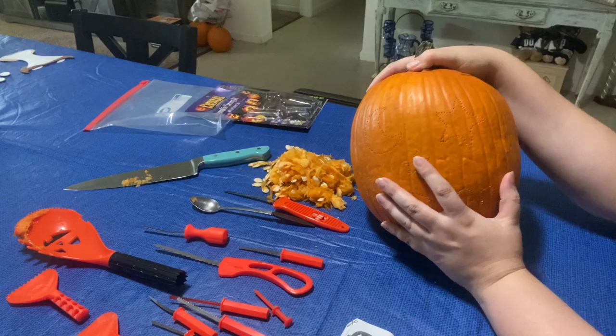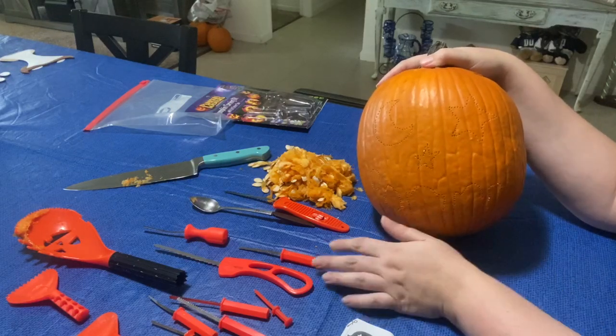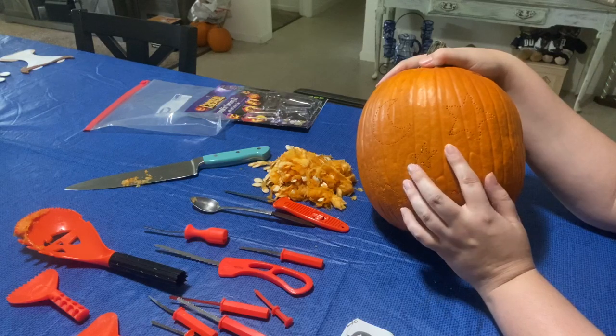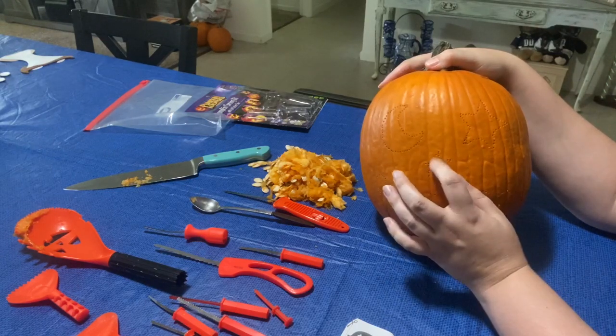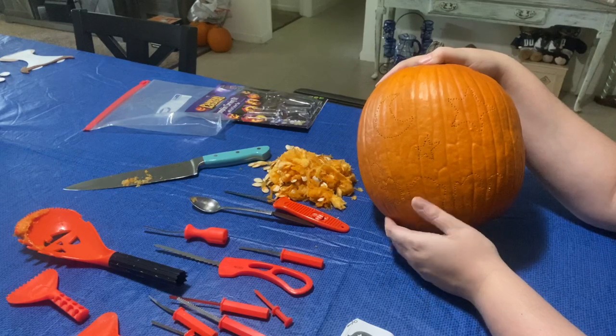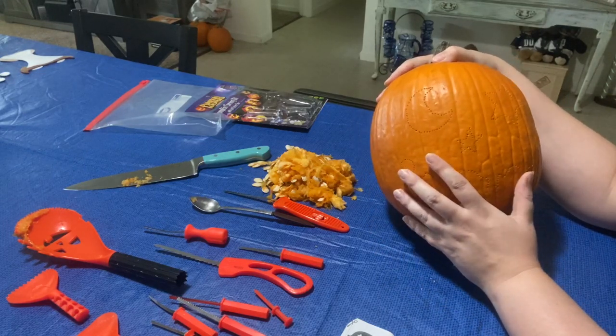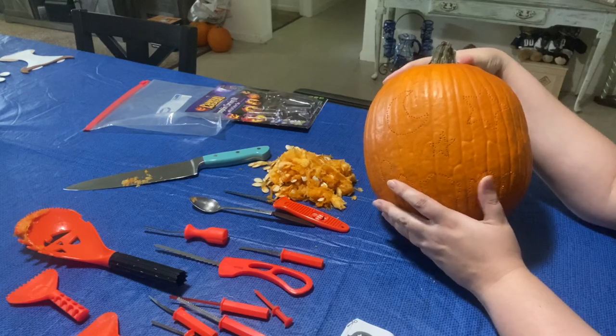Like I was saying, the knives and the tools can get stuck in the pumpkin, so it can be a pain to get out. You really, really need to be careful. I'm going to keep stressing that — please be careful, and please do not do these by yourself. Make sure there's an adult with you.